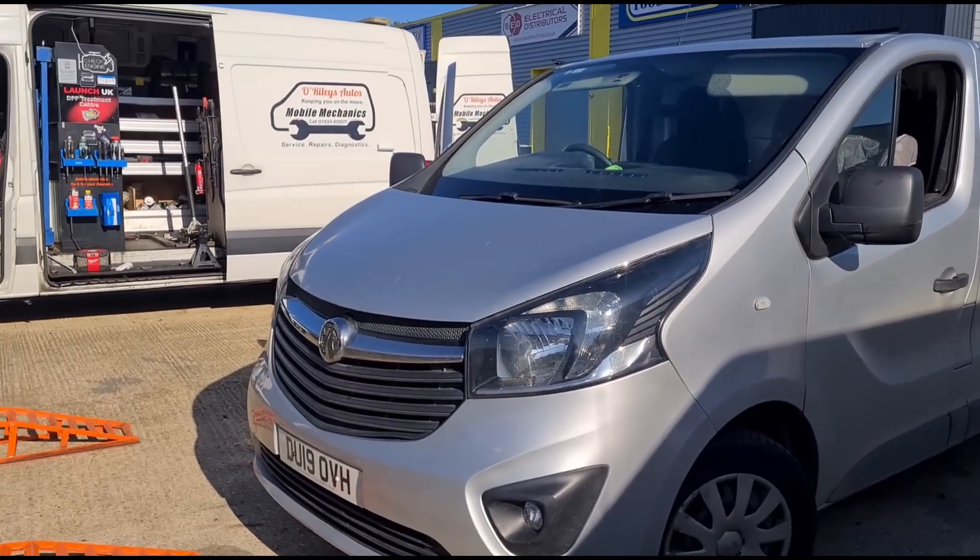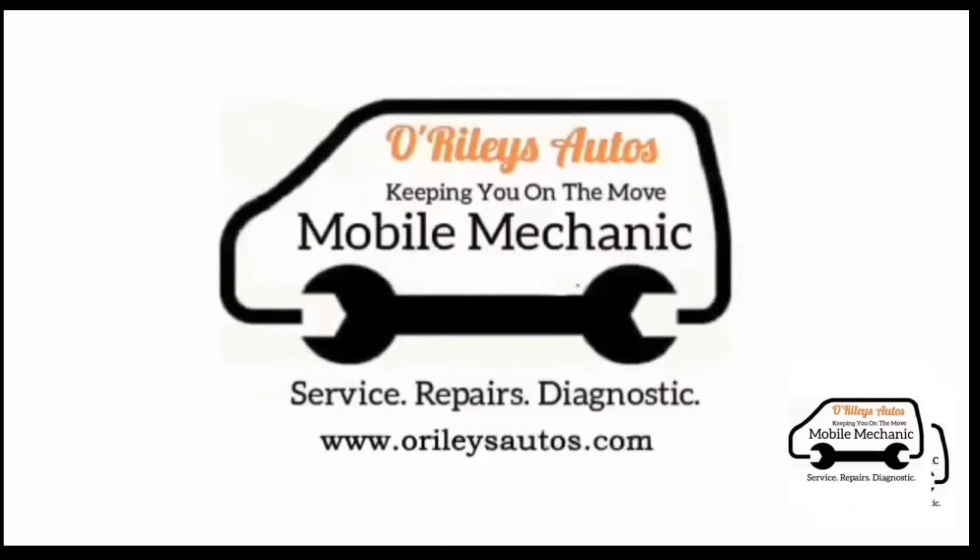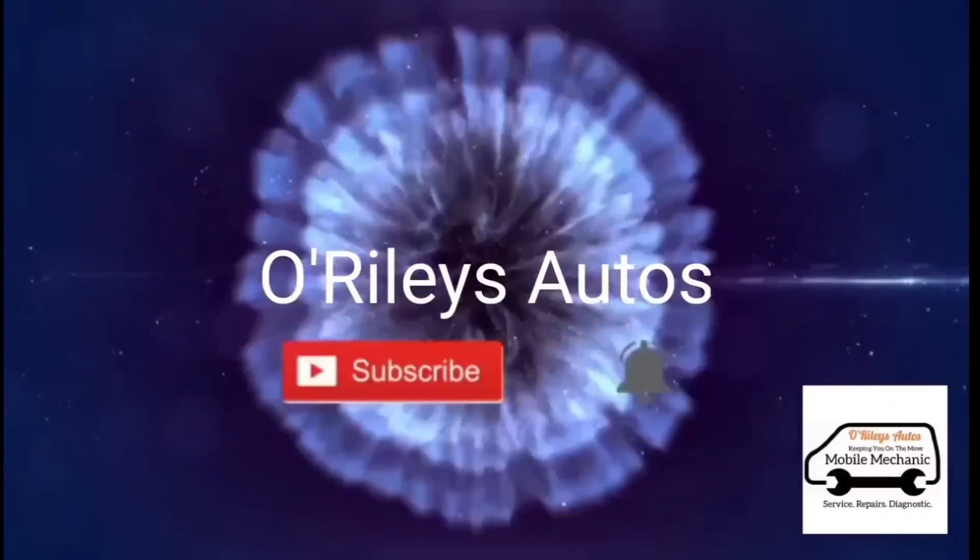That's it — all done once again. See you on the next video.